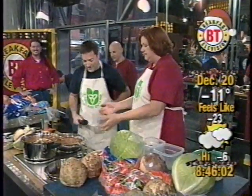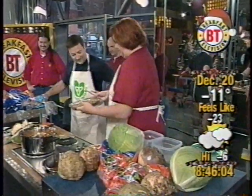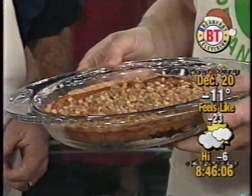The pie — tell me about the pie. This is a carrot pie, Kevin. And if you like pumpkin...